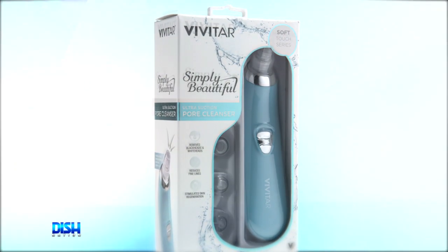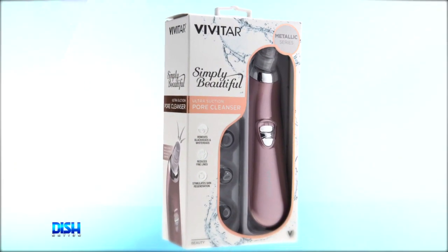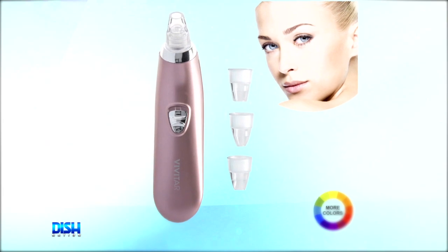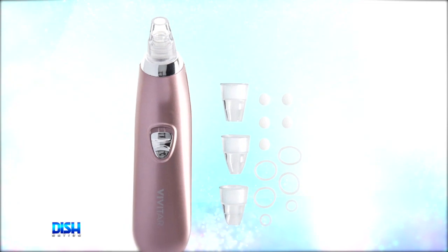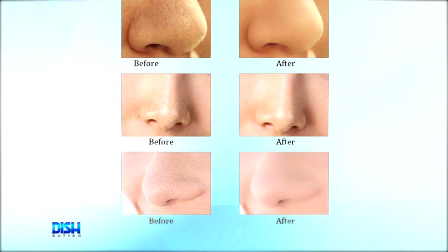The Ultra Suction you are so excited about means that the cleanser is so powerful, it can effectively remove stubborn blackheads and whiteheads. The Vivitar Ultra Suction Pore Cleanser can clean out those clogged pores, along with correcting the areas where you might have uneven skin tone. It's also gonna reduce fine lines and wrinkles and stimulate skin regeneration.